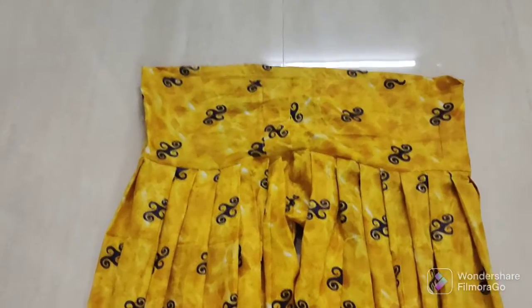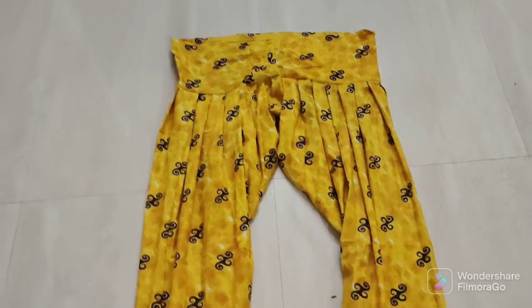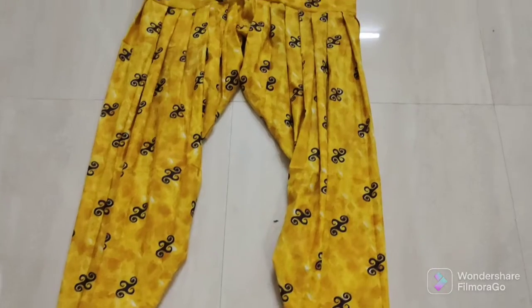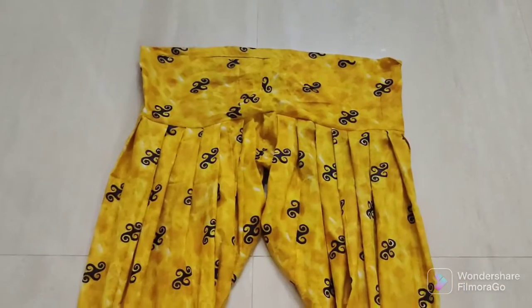Now we are ready to do the pants. If you are watching this stitching video, please like, share, comment and subscribe. Thank you!